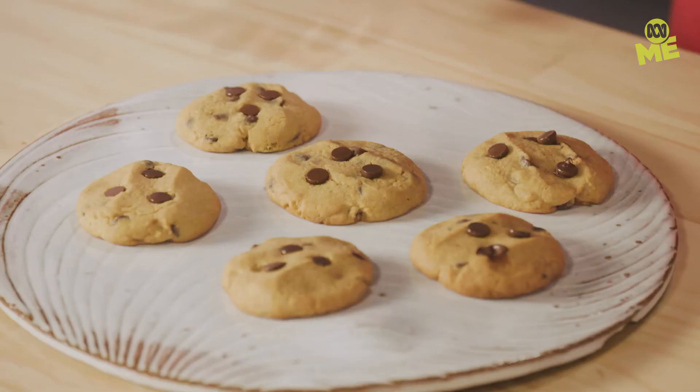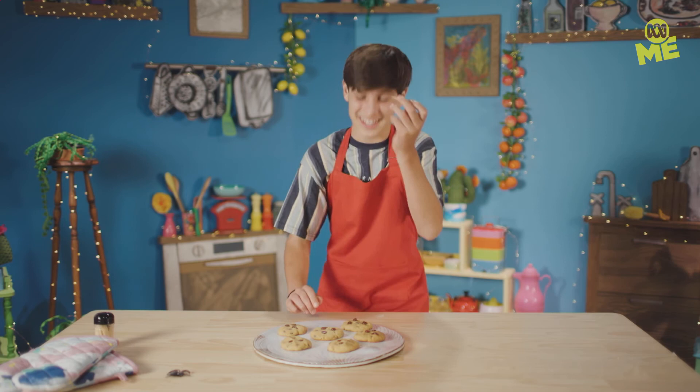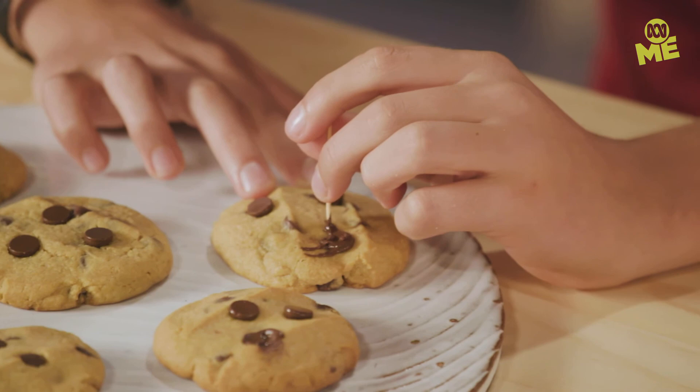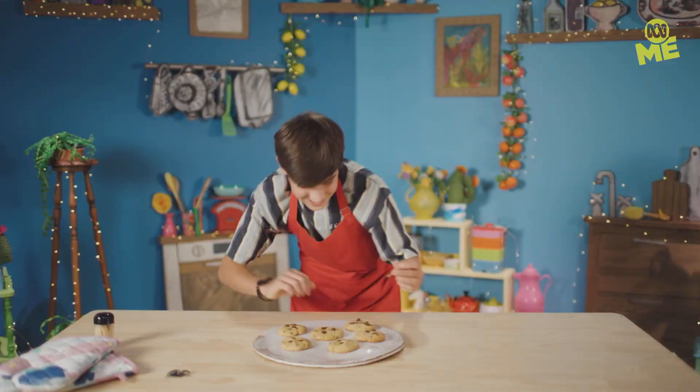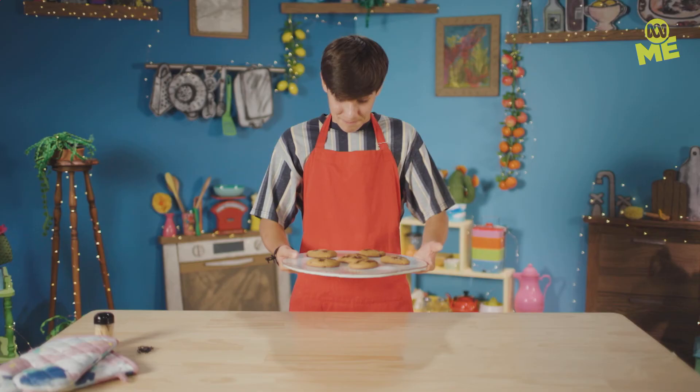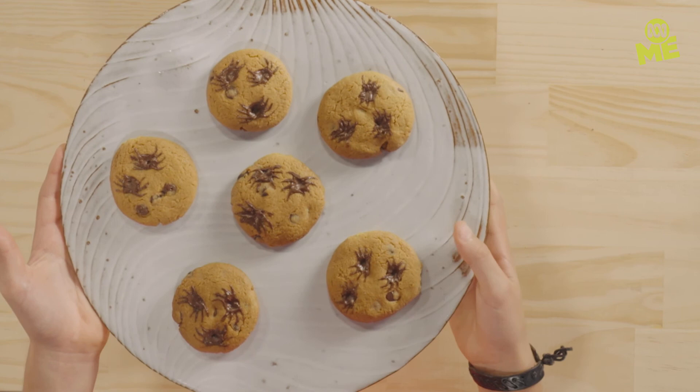Now they're fully cooked, we can make the spider patterns with just a toothpick. Here we go — it's basically painting with chocolate. Why am I putting spiders on a cookie? It's a weird and wonderful episode — why not? Bingo bango, they're done. Slightly scary chocolate chip cookies.